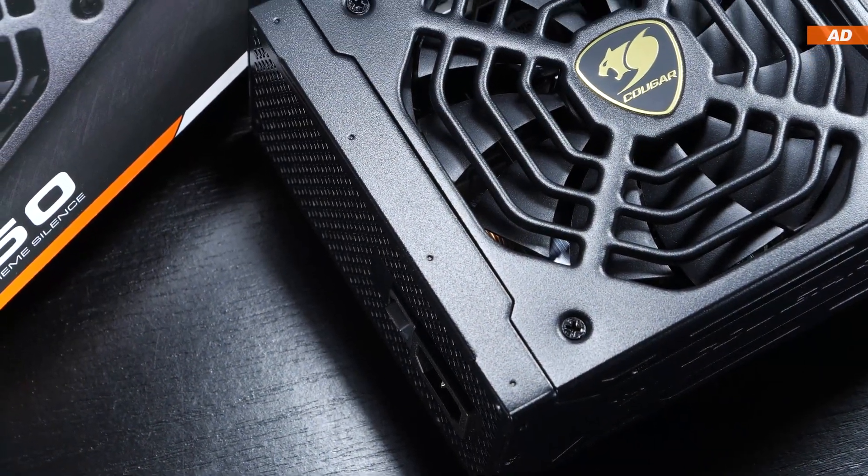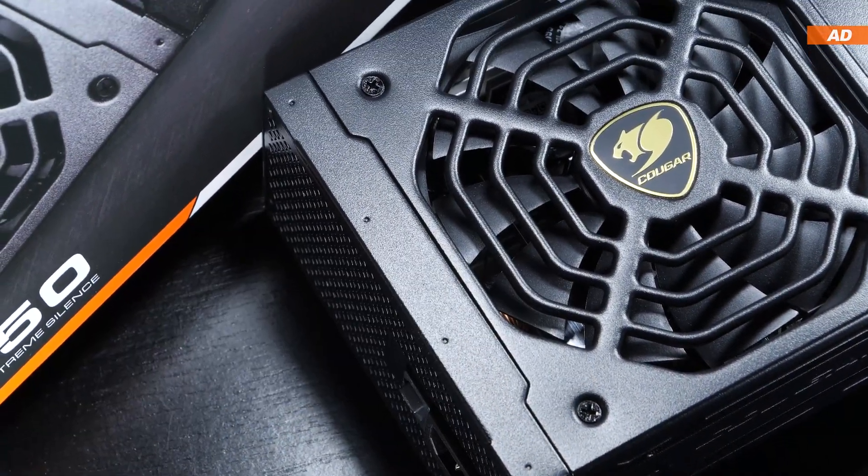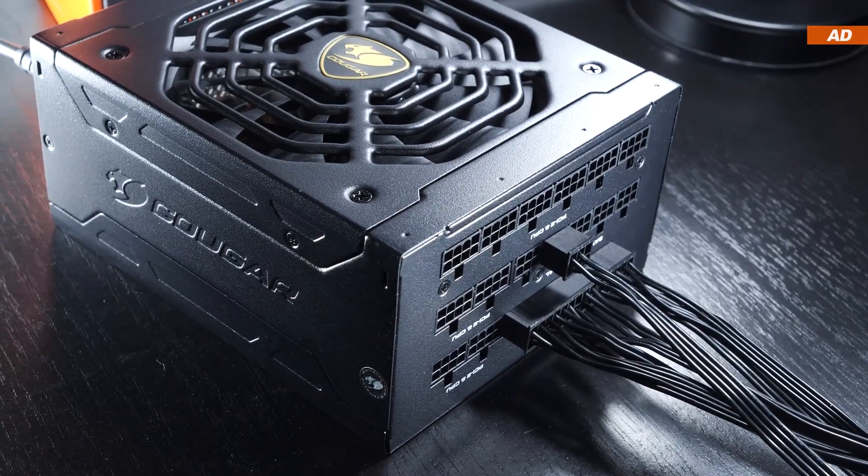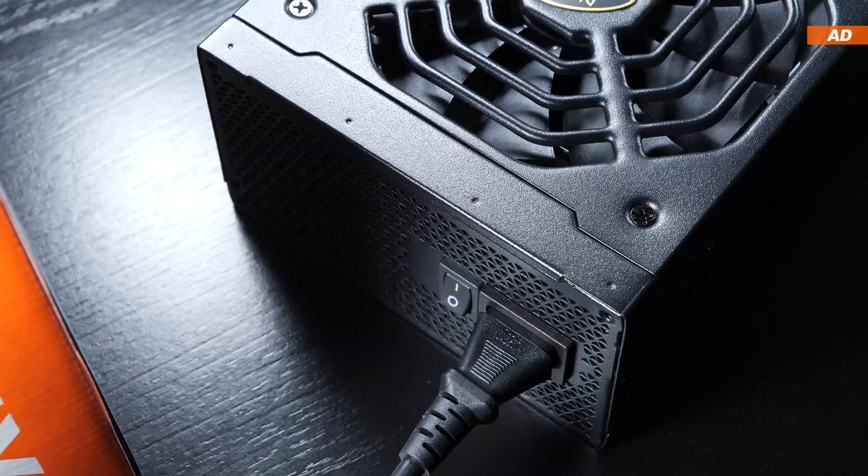Yes, we are looking at yet another power supply. I know that not all of you are as fascinated by them as I am, but I feel like PSUs are a very important and crucial component of our system.